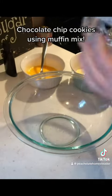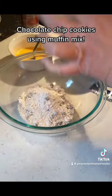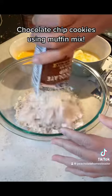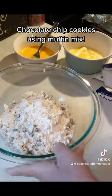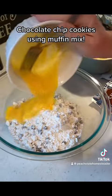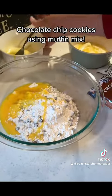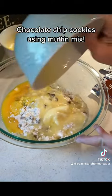The stick of butter has been melted and the egg has been beaten. I'm going to take two pouches of the Martha White — whatever brand you want. I like the Martha White because they have a variety of flavors. I can find these for $1 at my store and I always keep these stocked.